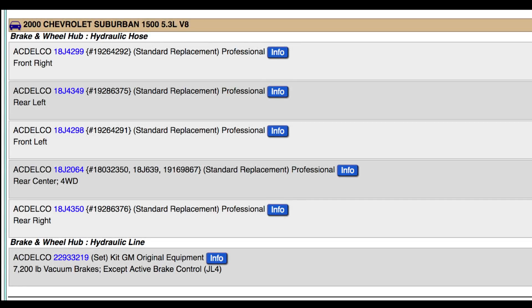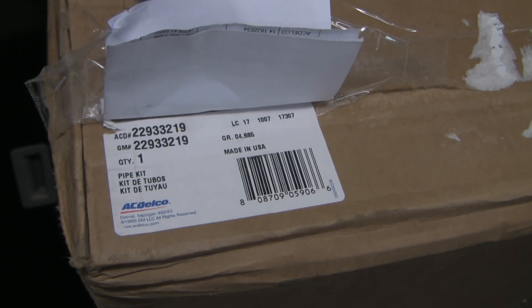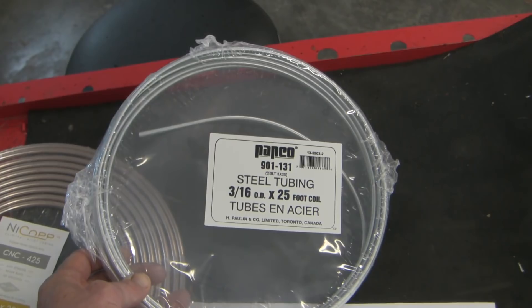Here's a parts list of what I ordered. Some people want to save money and just fix the leaking line, but if one line fails others are sure to follow — it can be a false economy and more risky to wait for the next catastrophe. When you save money on labor you can spend a little more on parts and do things more thoroughly. I decided to replace all the lines and all five flexible hose connections at the same time. This kit of pre-bent lines and fittings was missing the two sections of smaller 3/16th line that go to the rear wheels, so I ended up buying steel line locally and flaring and bending those myself.